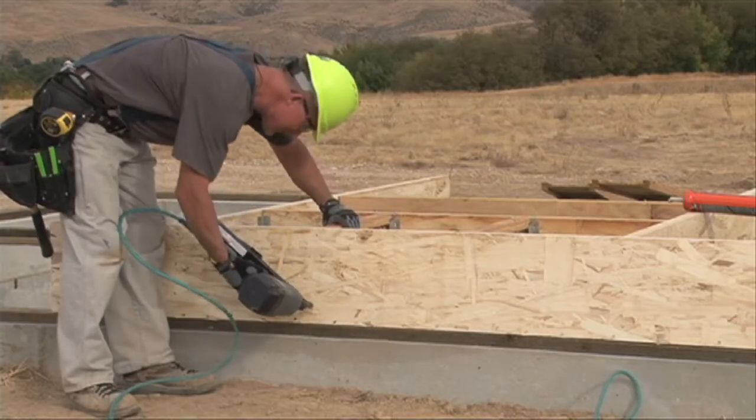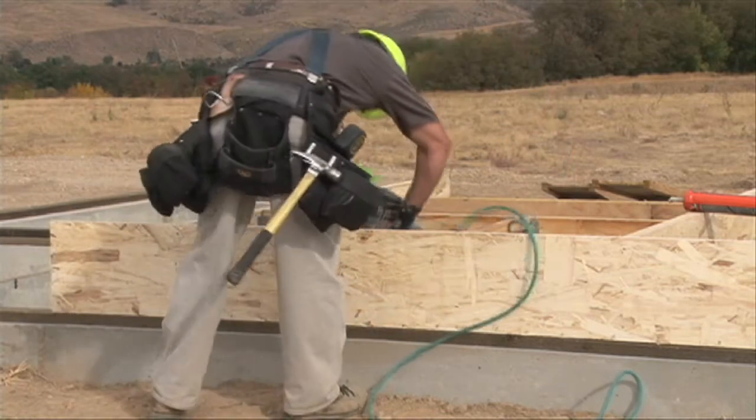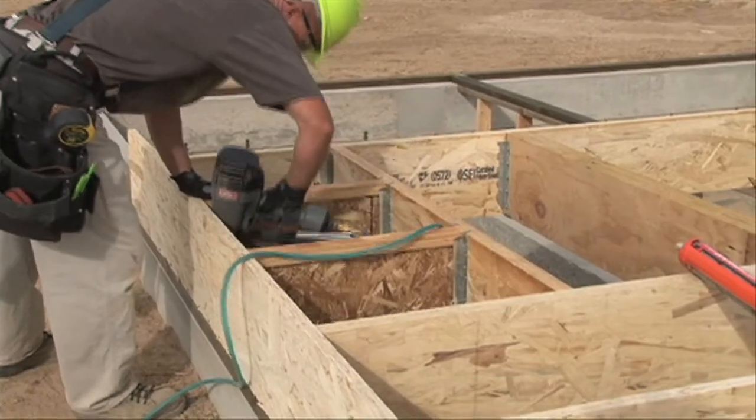Now, you want to finish off by fastening the TJI joist to the mud sill with one 8D nail through each side of the bottom flange. That was a lot of material to cover, but I hope this has helped you understand best practices for installing flush beams in a floor system with TJI joists and headers.